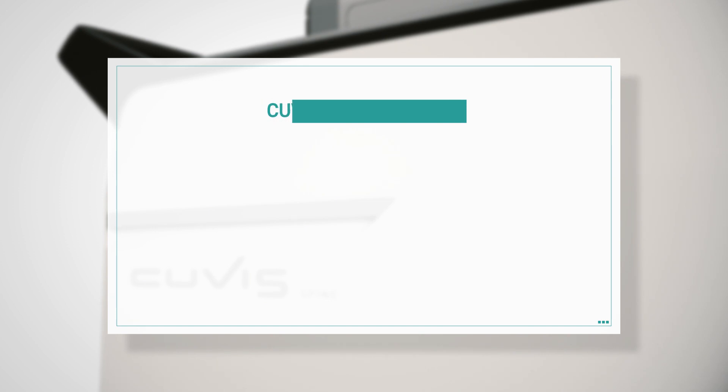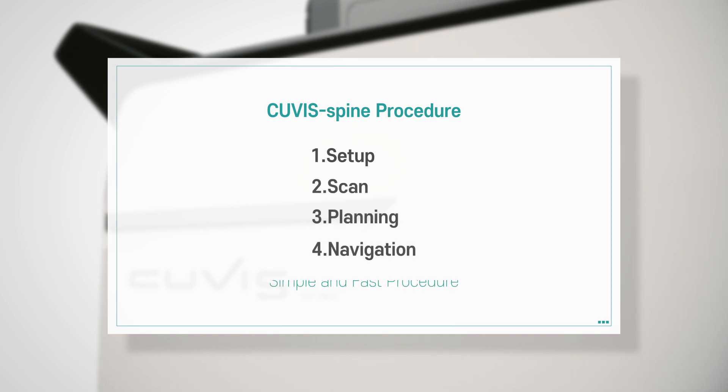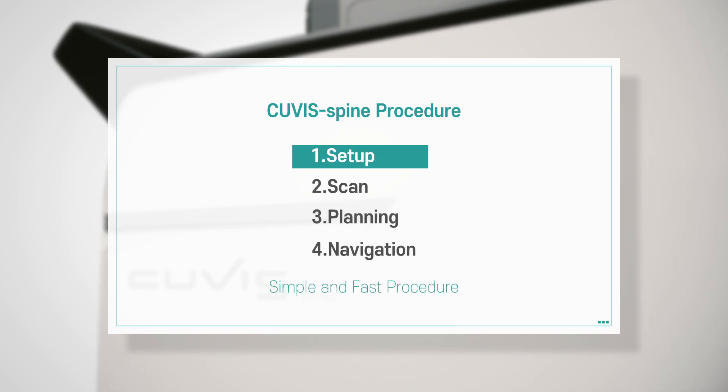QVIS Spine operates in a simple and flexible workflow of four steps: Setup, Scan, Planning, and Navigation. Step 1: Setup.